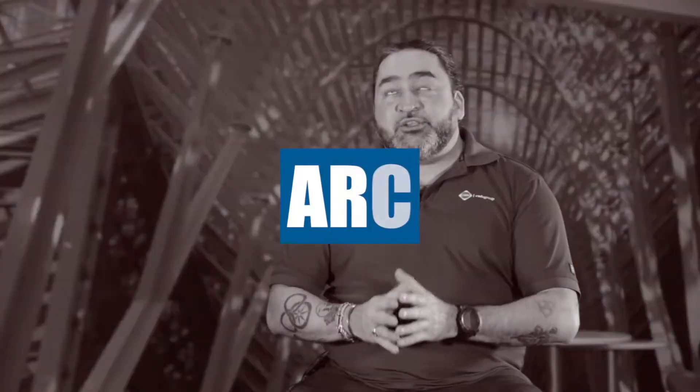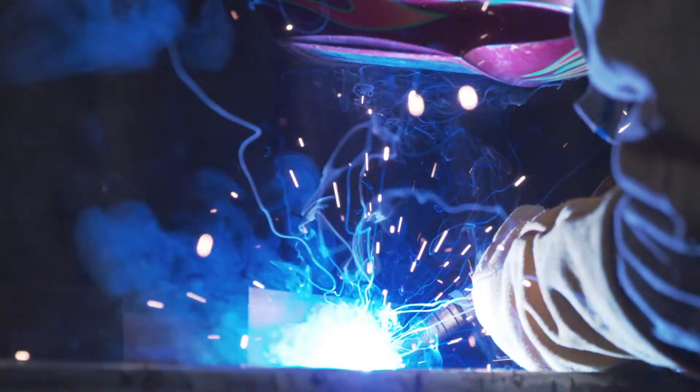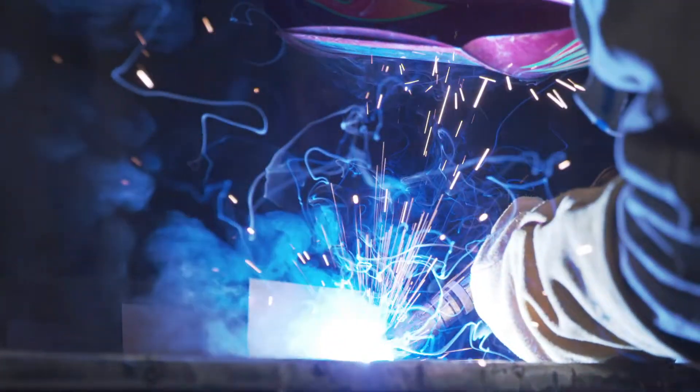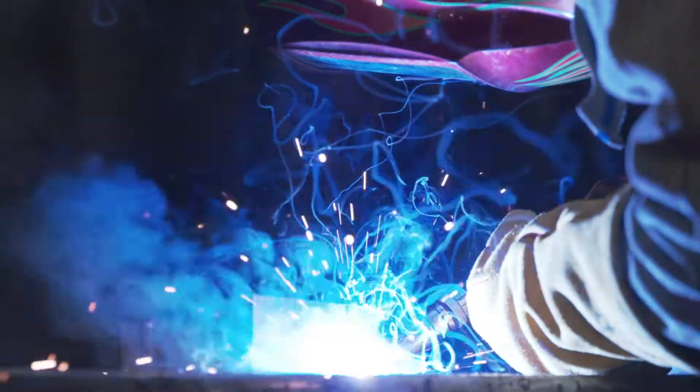The arc in GMAW is also very versatile. You're able to do DCEP — electrode positive — DCEN — electrode negative — or AC with its alternating current. Most welds will require you to be in one or the other area, but with GMAW you can actually move back and forth between the three different types of electricity.